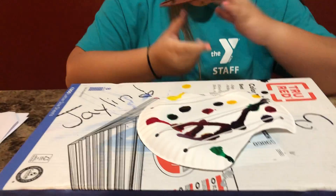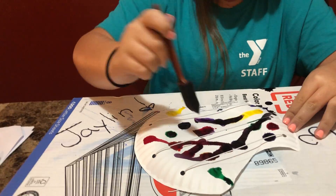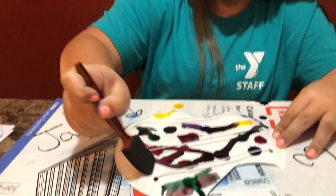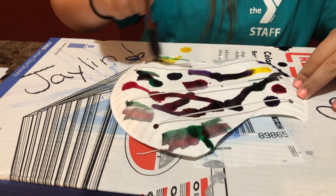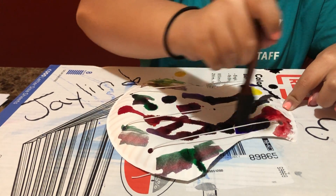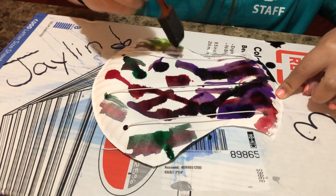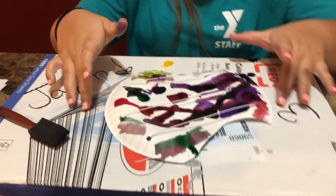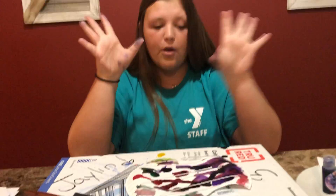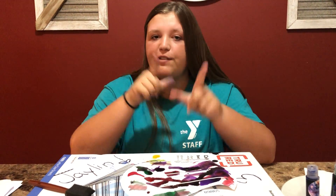If you have a paintbrush, or you want to take a sponge, you can spread a design or do it however you want to make your shell colorful and unique. Once your shell dries, you can do whatever you want — put it in your room, hang it up, whatever you would like. I will see you guys tomorrow with our next craft.